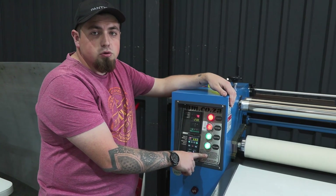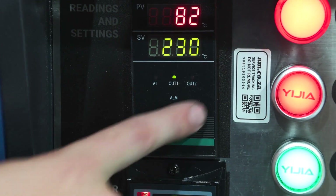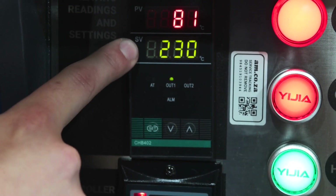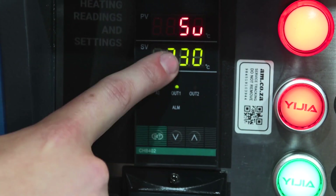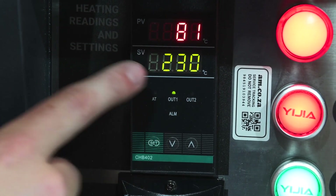As it states on the machine, you must always make sure that you roll back your blanket once it has reached below 80 degrees temperature. Anything higher than that and you might cause a fire or damage to your mat. This is your temperature controller — this shows your current temperature and your set temperature. Just push Set, adjust it up or down until you're happy, then push Set again.